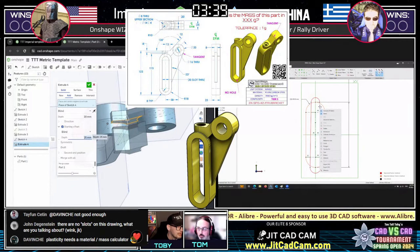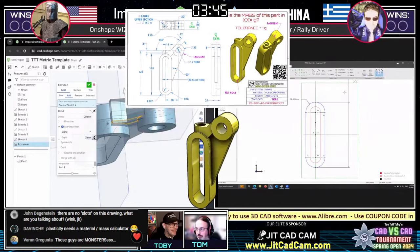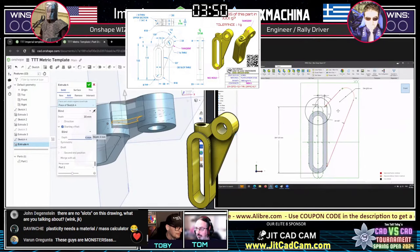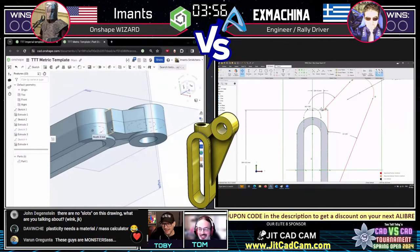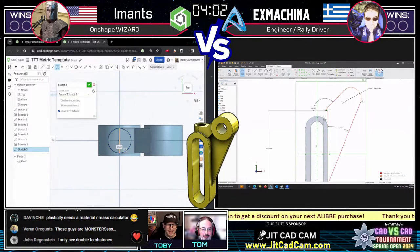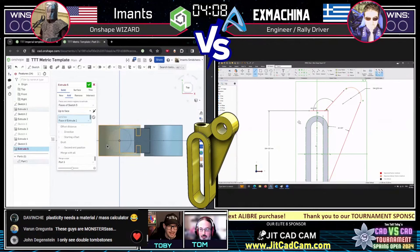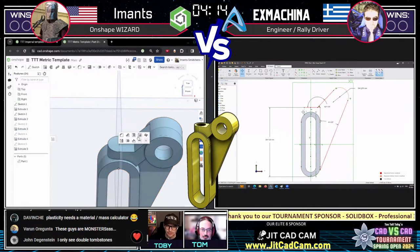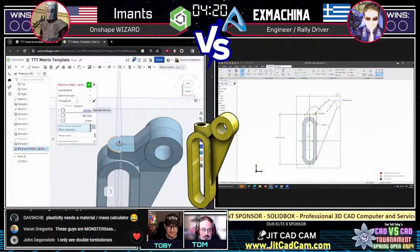So it's a tier five — a little more difficult now that we're in the Elite Eight. We'll likely see tier six and tier seven drawings coming up. Now we see Imats on the left cleaning up that upper tombstone area. He's decided to handle it with a simple straight extrusion downward — very elegant solution. Well done to Imats on that feature.